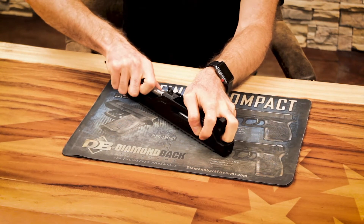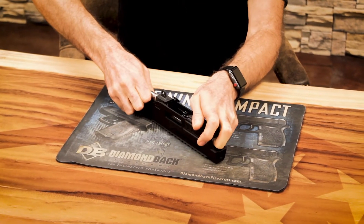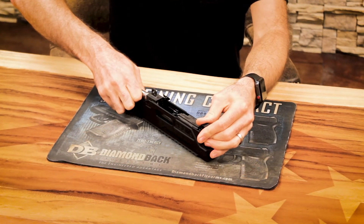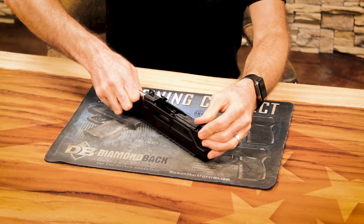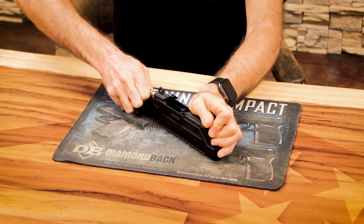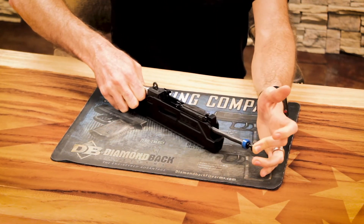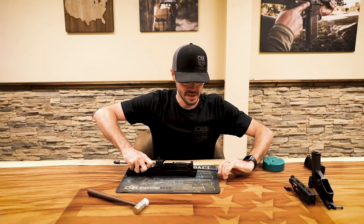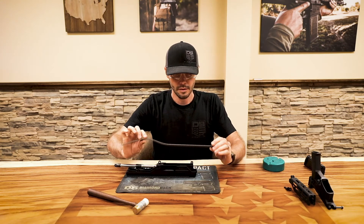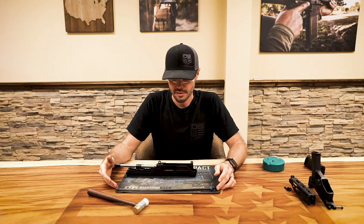Rock the barrel assembly a little bit until you feel it start to rise up. As soon as your action spring guide rod clears its seat, maintain control of it because there is a lot of spring force on it. Then just pull it out to the rear — that's your action spring and guide rod assembly. You don't need to disassemble that any further, just set it aside.